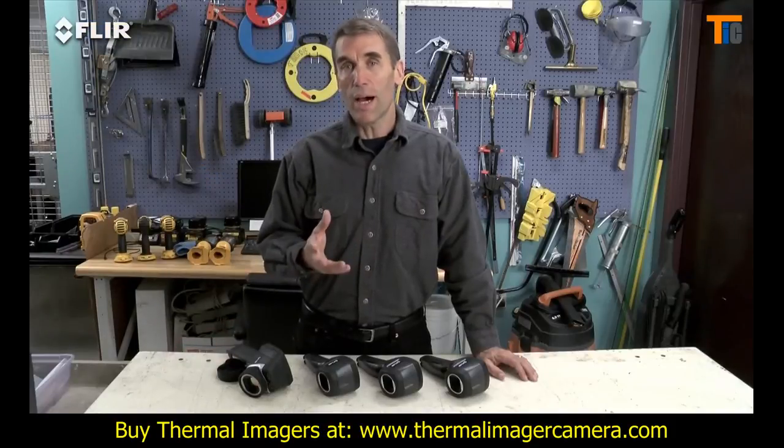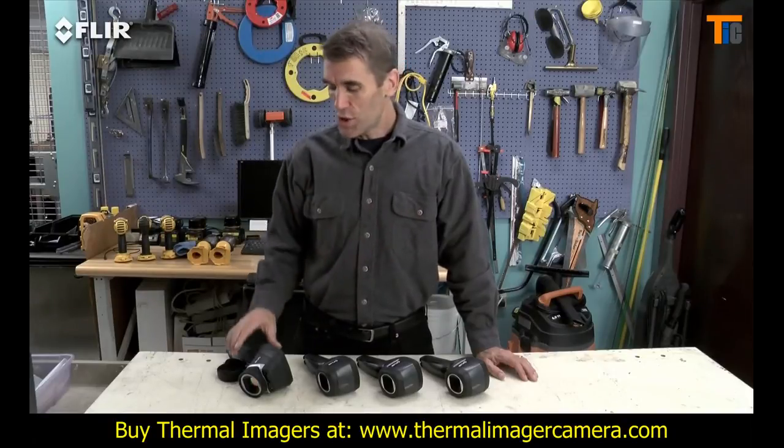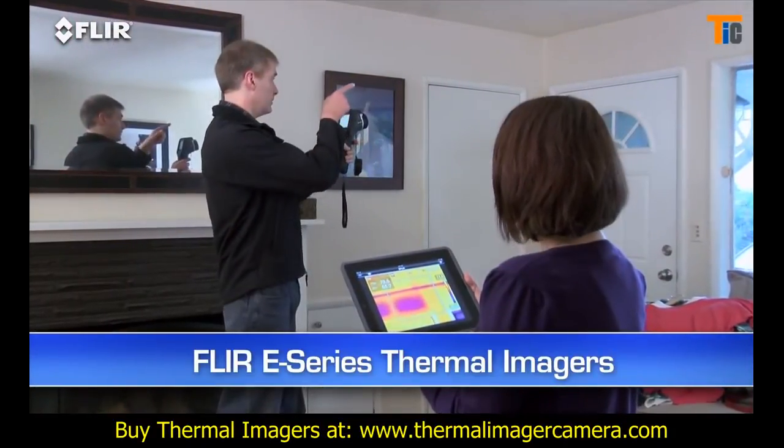Now, if you're going to use your camera a lot and you need reference photos to go along with your thermal images, you'll want to check out FLIR's e-Series. They have a lot of productivity tools built into them to help you take care of more customers in less time.